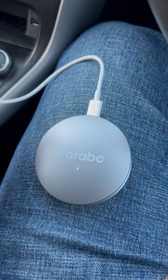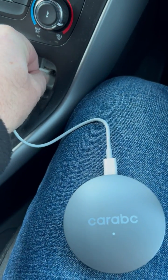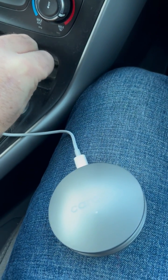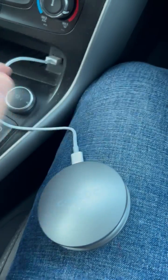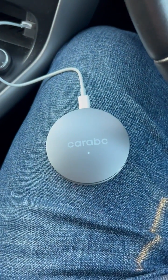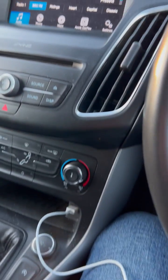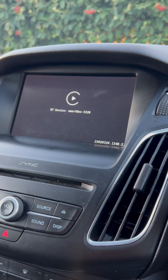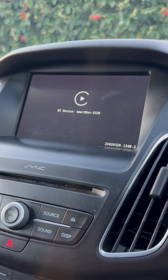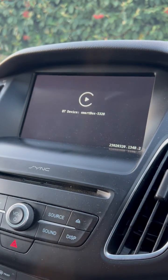I'm going to plug this in now and show you exactly how easy it is. Plug this into any USB port — I'll show you where I normally plug mine in a minute so you can hide it. The first time you do this, it'll ask you to pair your mobile device with the Car ABC, which only takes a few seconds, and then it will boot up.